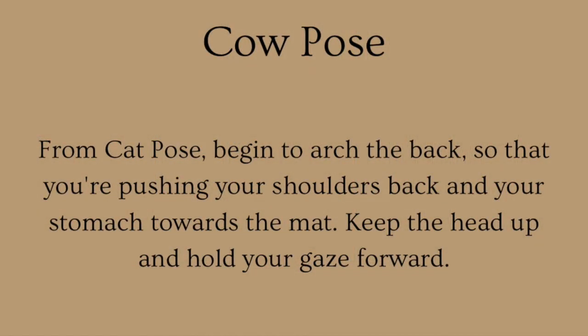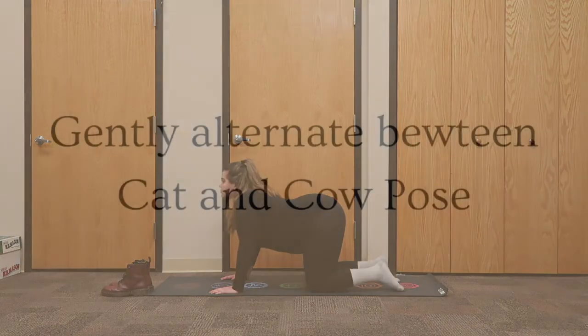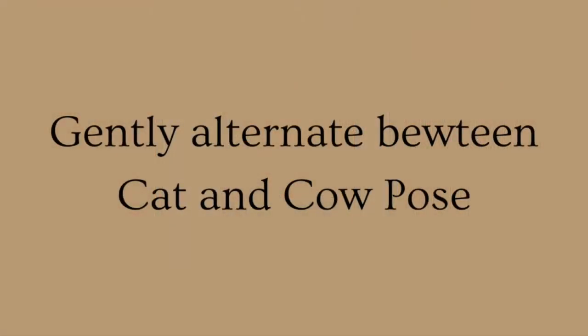Cow Pose: from Cat Pose, begin to arch the back so that you're pushing your shoulders back and your stomach towards the mat. Keep the head up and hold your gaze forward. Now, gently alternate between Cat and Cow Pose.